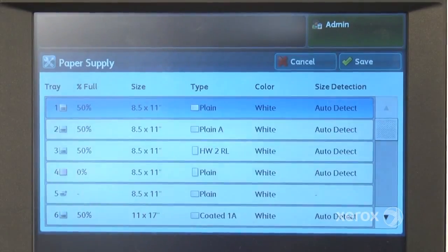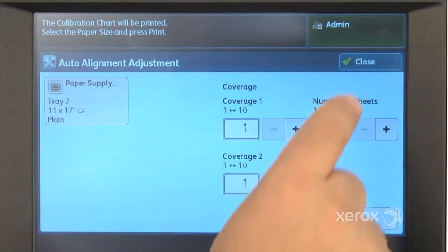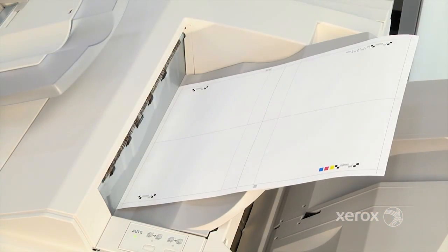Choose your desired paper supply, coverage, and number of sheets. Then select Save and select Print. The sample sheet will print, representing the printer's current state of registration.